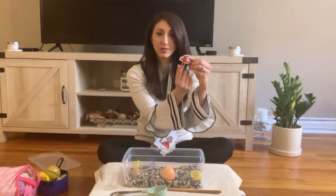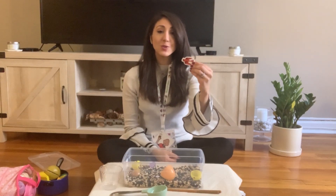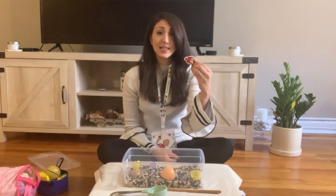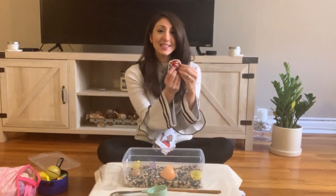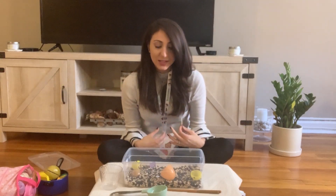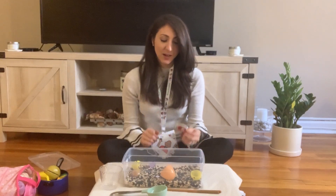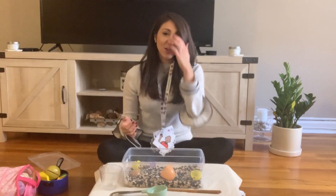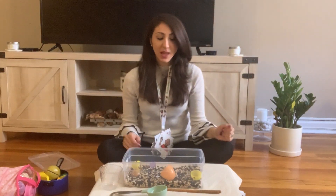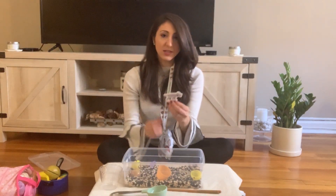When your child finds something, you could say, 'Oh what is that? What did you find?' — targeting the vocabulary word they found. If your child is ready, they can make sentences targeting phrases like 'I see' or 'I found.' This is also a great opportunity for turn-taking: my turn, your turn. Your child found the red bird — now it's my turn. You model that same language: 'I found a dog.'